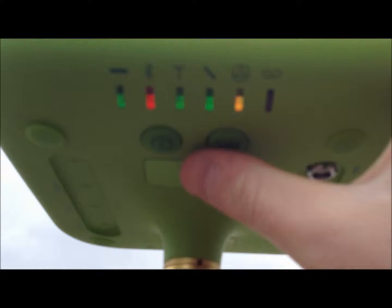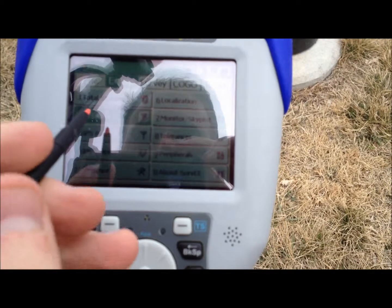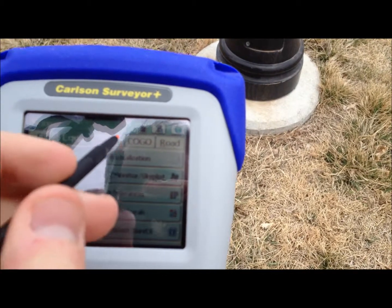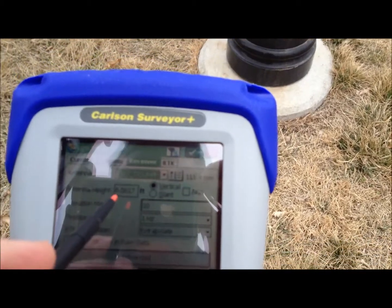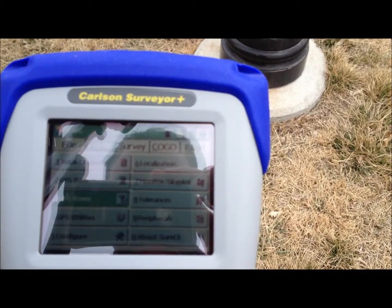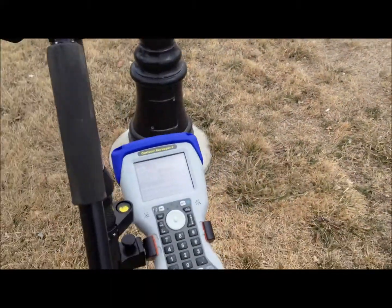Now we come to the rover — we've got the rover on already. We're going to hit the GPS rover tab in our data collector and input the height of our receiver. We've got a 2-meter pole, so the 2 meters are still in there. Press the green check mark. That's all you need to do to connect. If you look up at your rover, you see the radio signal coming in, the satellites, and the green light on the end means that you're fixed — so you're ready to continue with your survey.